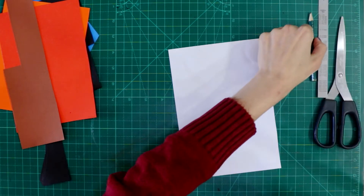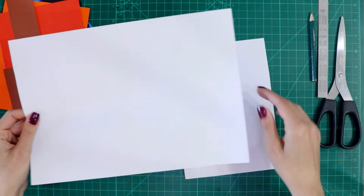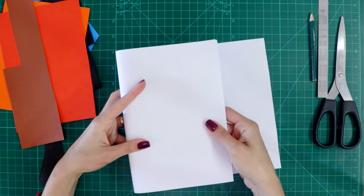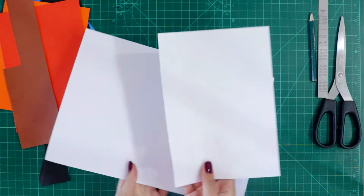First of all, you are going to get a print paper. You are going to fold this paper in half and we are going to use just half of the paper — just one piece.